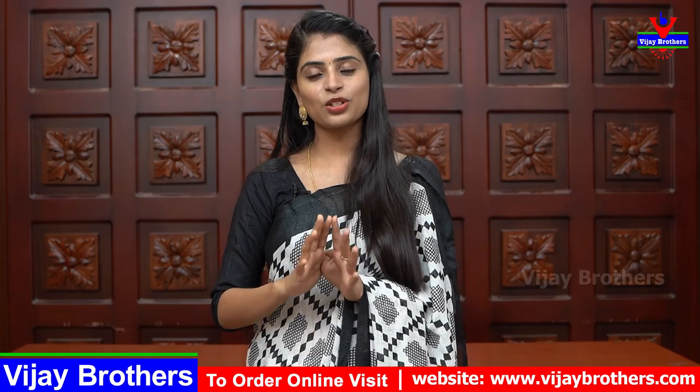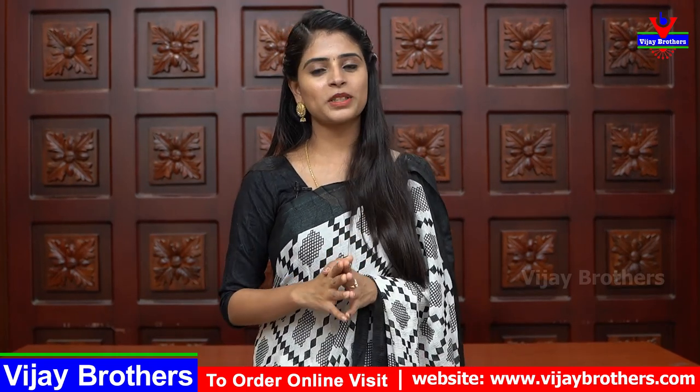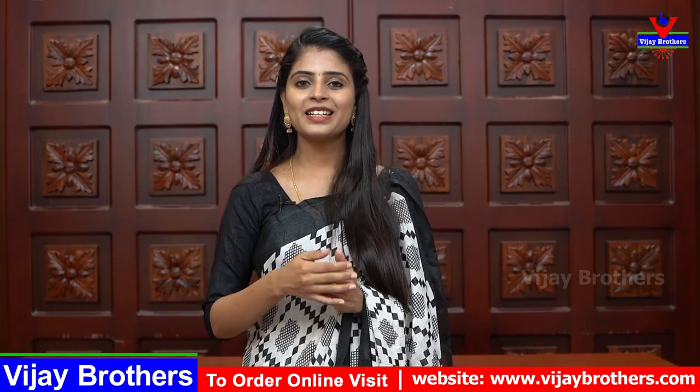If you have any queries, you can check the link to our website or use a screenshot to contact us. Please support our team and purchase. If you have any comments, please mention them in the comments. We will see you in the next episode. Until then, keep smiling, take care, bye-bye.